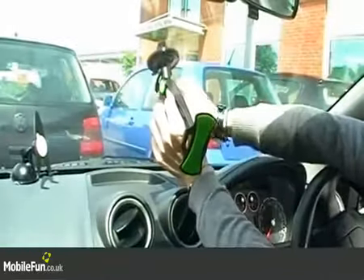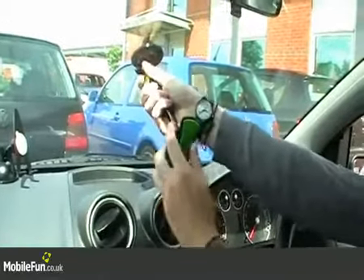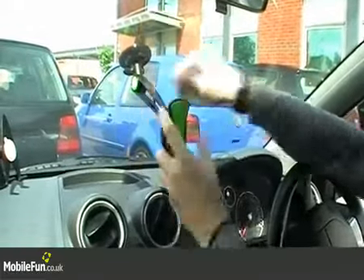As you can see, all you need to do is push the clip down and then it's stuck on there and it's not going to come off. There's also a joint on the side which you can use to tighten it up so you can stick your phone into position.